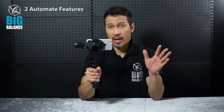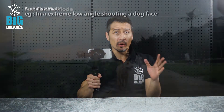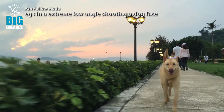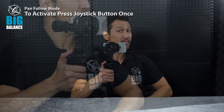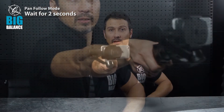The Husky HY3M Plus has two automated features. The first one is called the Pan Follow Mode. When would I use Pan Follow Mode? In extreme cases — let's say I'm hiking, I'm on a hill and I'm with my dogs. I can easily activate it by pressing the joystick button once, then just wait roughly one to two seconds. It's activated now, and I can do movements like this.